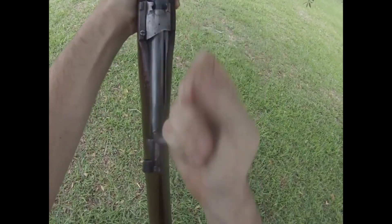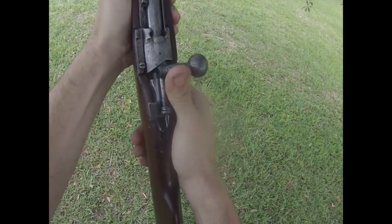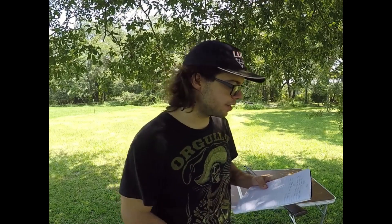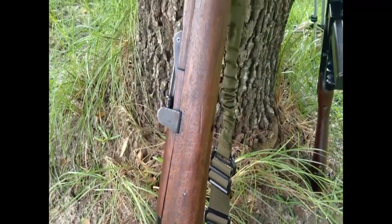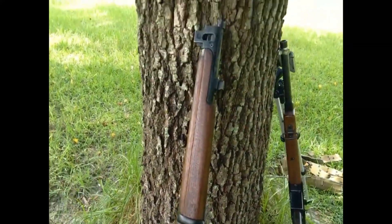We are going to be talking about pretty much 308 because 762 NATO is a singular cartridge. If I use one or the other, they're interchangeable for the sake of this argument — though they're not actually interchangeable in some aspects, but that's another argument for another video. The 308 with a 150 grain projectile traveling at about 2,800 feet per second is going to transfer about 2,700 foot pounds of energy onto the target at muzzle, basically point blank range.